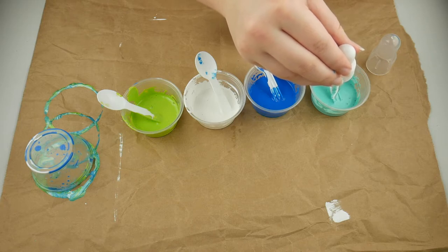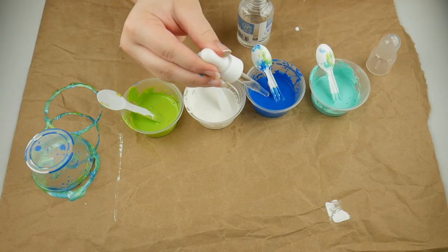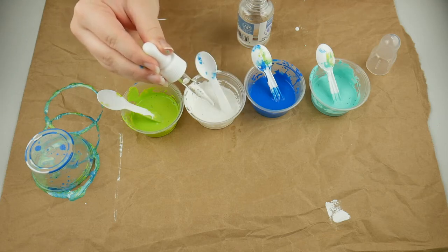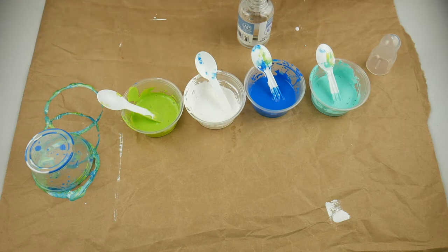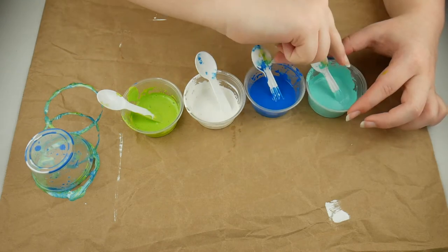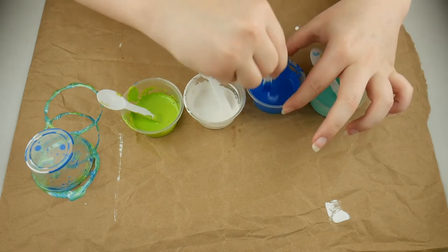And then I'm going to put some drops of silicone oil in there. I just did 10 drops, but of course that's going to depend on how much paint you use and all kinds of different things. And honestly, I should have put a little bit more in there anyways. But now I'm just going to mix those up.